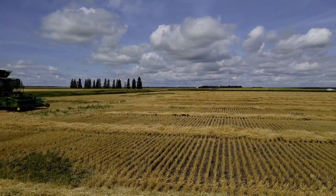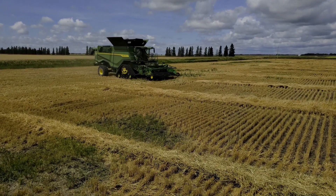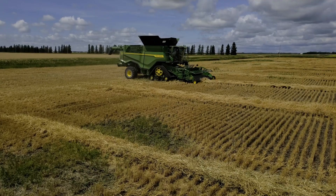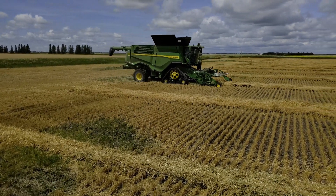The X9 Series 1100 combine features a 13.6 litre engine running at 1900 RPM with a peak horsepower output of 690 horsepower.